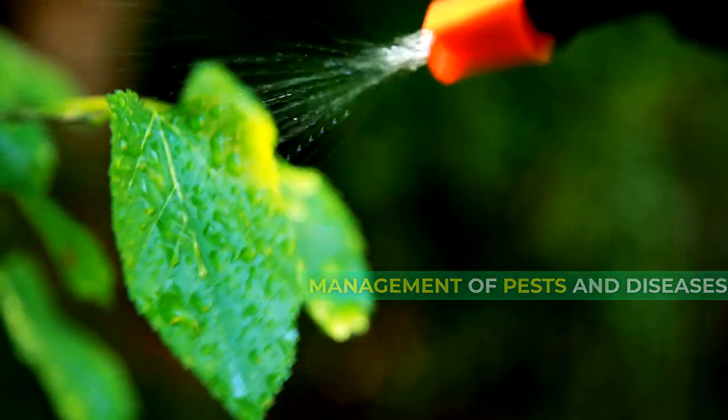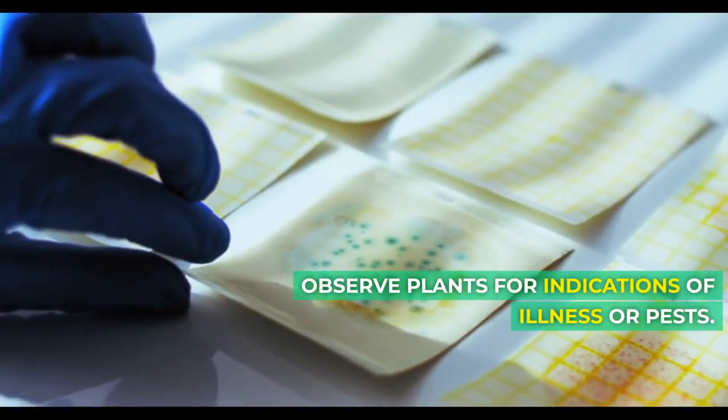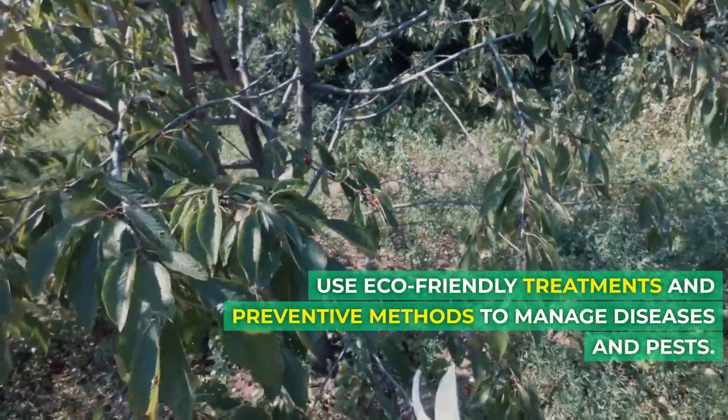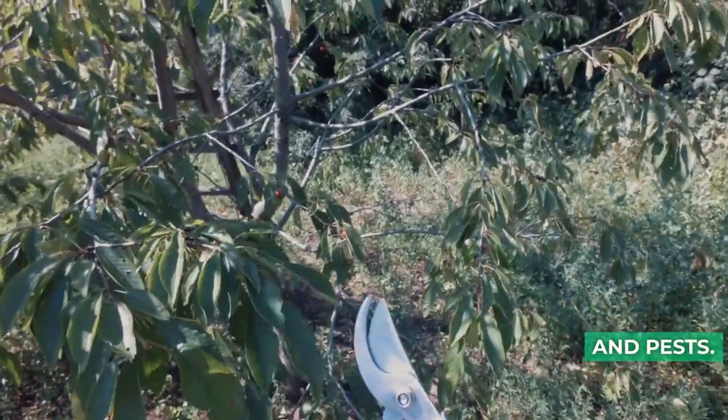Management of pests and diseases. Observe plants for indications of illness or pests. Use eco-friendly treatments and preventive methods to manage diseases and pests.